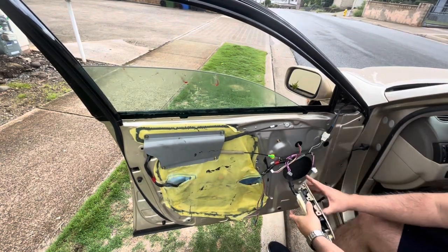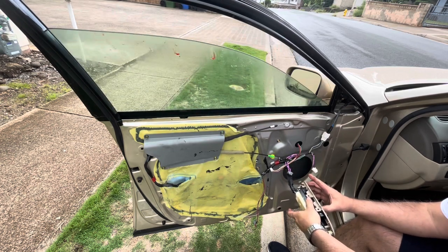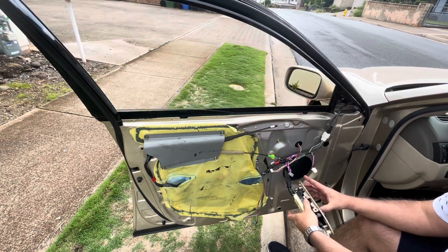Connect the window controls and run the window up and down — it seems to work fine. At this point we're done. Just reconnect the remaining things in reverse. Thanks for watching.